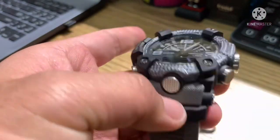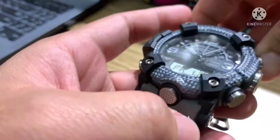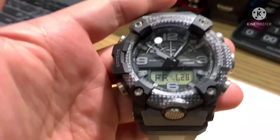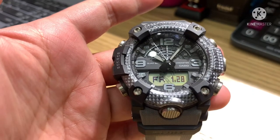The thickness of the watch measures 19.3 millimeters and the total weight is 92 grams.